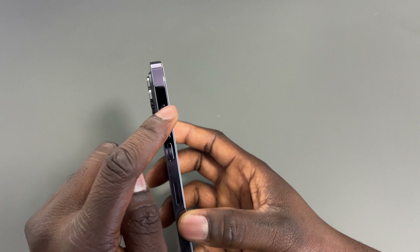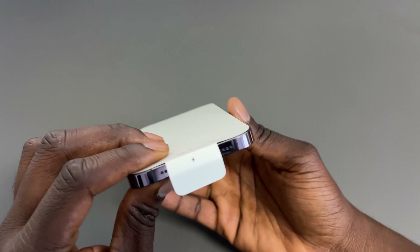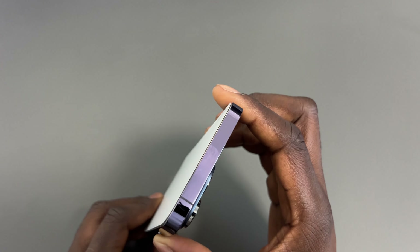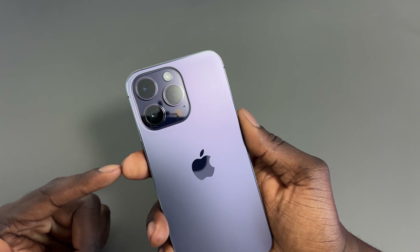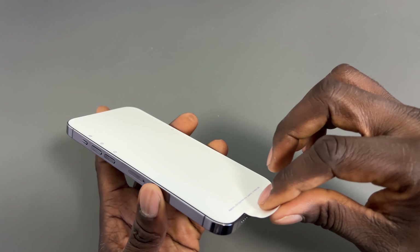Let's see what you're getting here. You've got the SIM card pin. Interestingly, in the US they have eSIM — I'm not sure if the UK has eSIM on this model, so I'll find out when I turn it on. There's also the charging cable, which is USB-C to Thunderbolt.